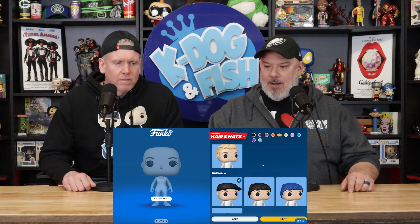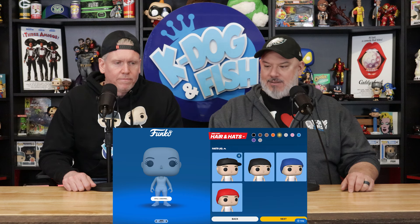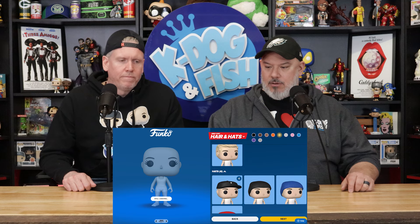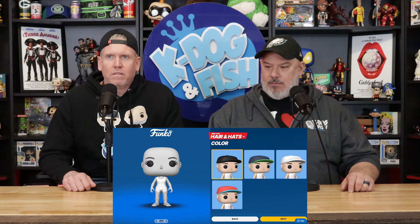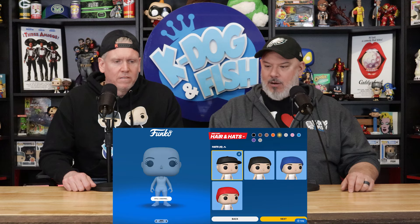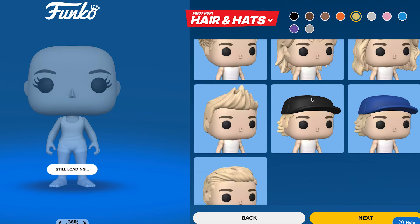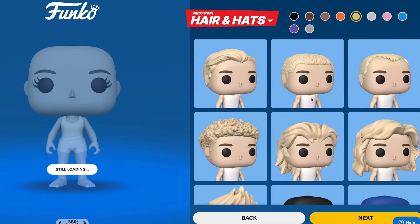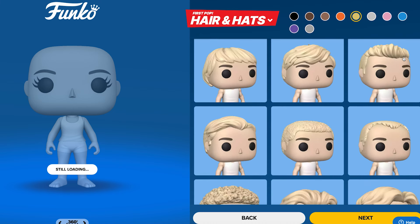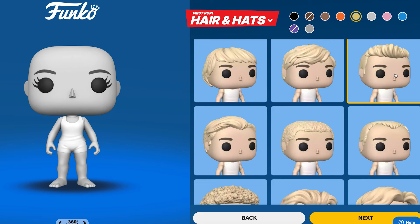Backwards hat is not an option. If the hat comes separately — no. All right, go back. What hair are we doing? Go up — this one looks most like you. Let's go with the Lance Bass. All right, so we're going with Lance Bass. I'll edit it when it comes in.